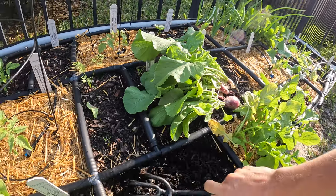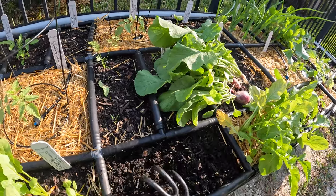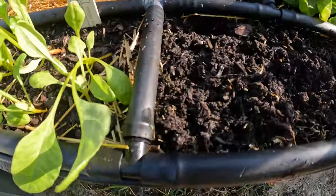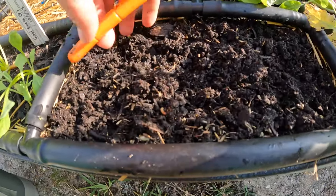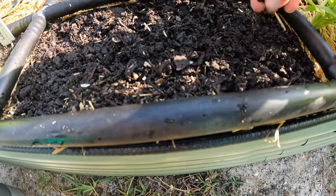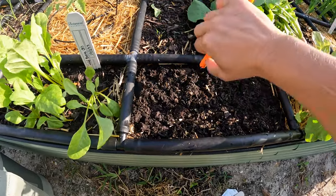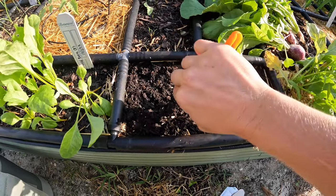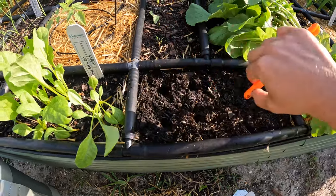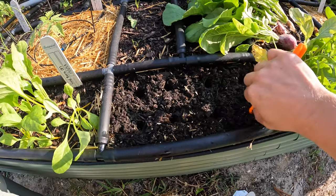That soil looks really loose and fresh. Let's go ahead and even it out, just try to create a flat surface. Then we'll mark our eight holes — one, two, three, four, five, six, seven, eight.